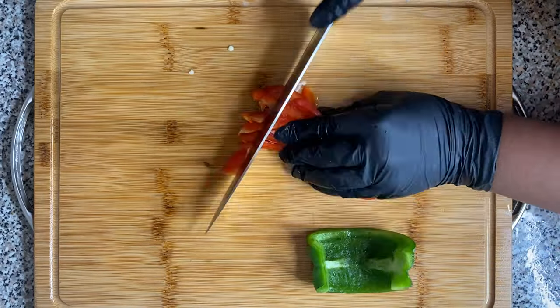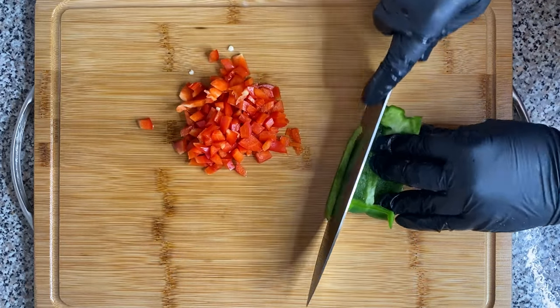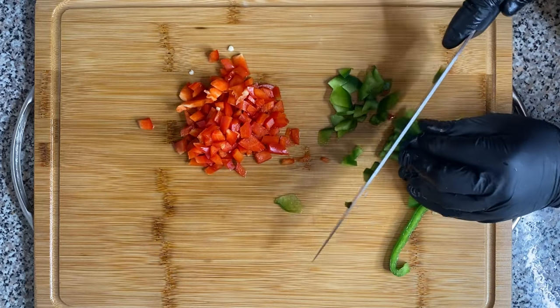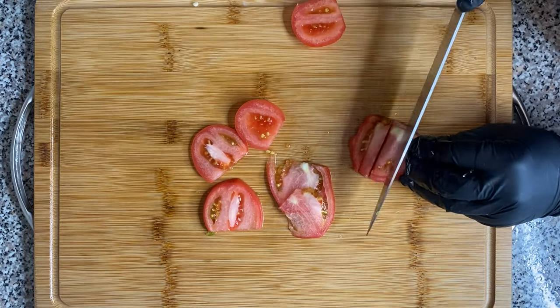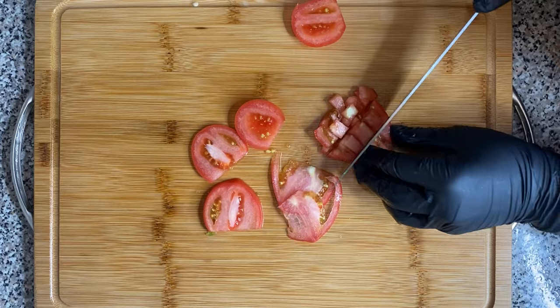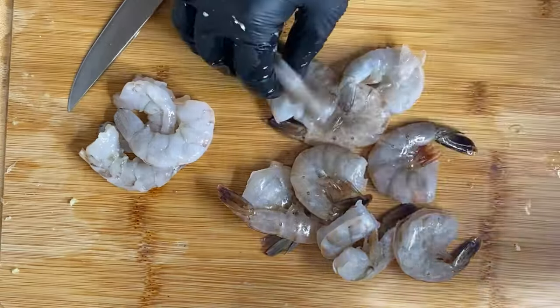All right friend, let's jump right into it. The first thing we're going to do is chop up some bell peppers — I got green and red — and then I'm going to chop up some tomatoes, just one tomato, and use some of that. Then I'm going to set that to the side.